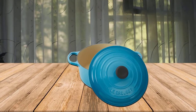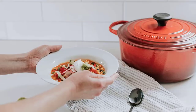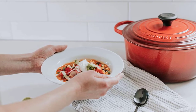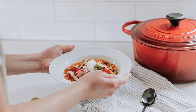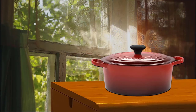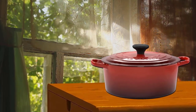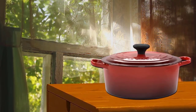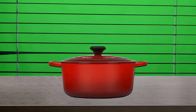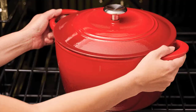The knob is either metal or composite material that's safe to 500 degrees for more versatility. The knob is removable, so if you need to cook at an even higher temperature you can buy a replacement metal knob.